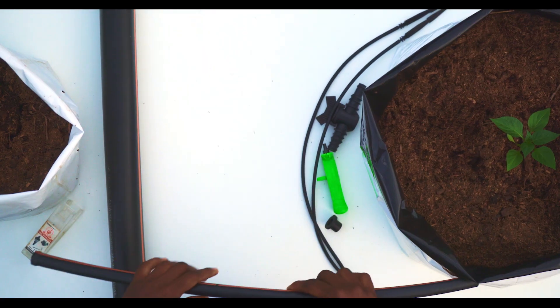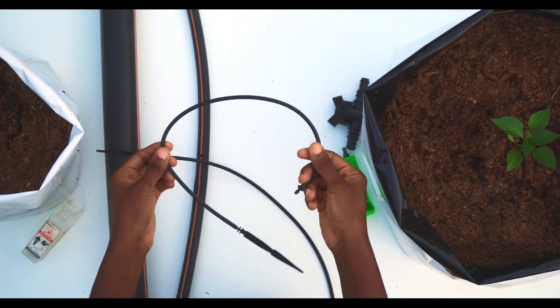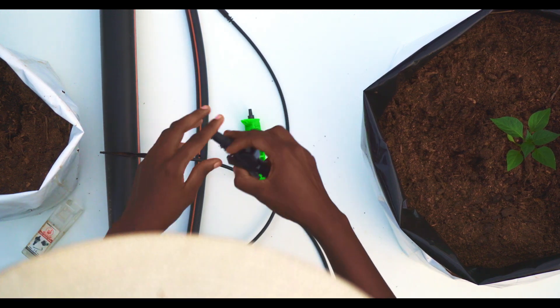We have the 16mm PE pipe, we have the arrow dripper, we have the puncture, we have the rubber gasket, and we have the connector.